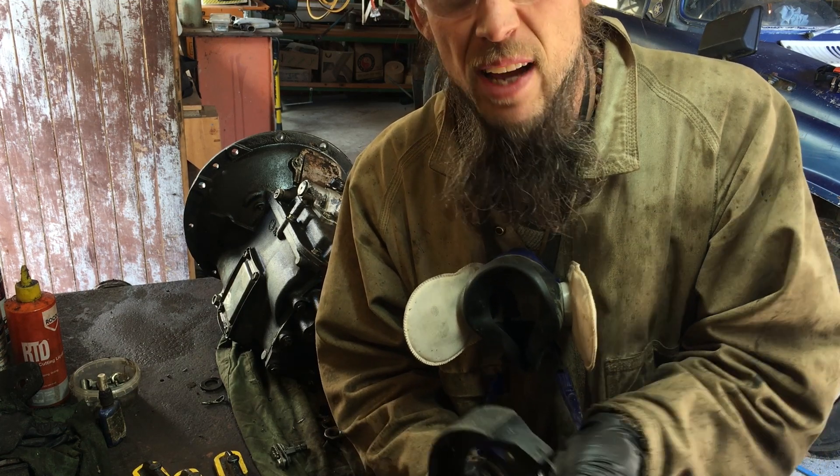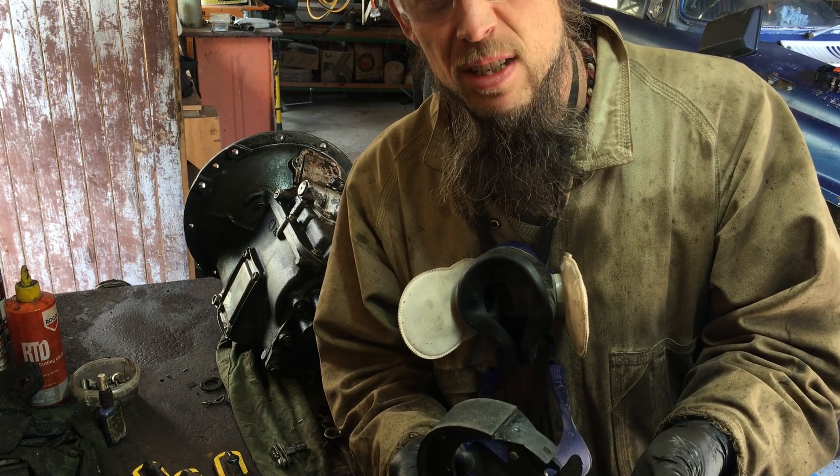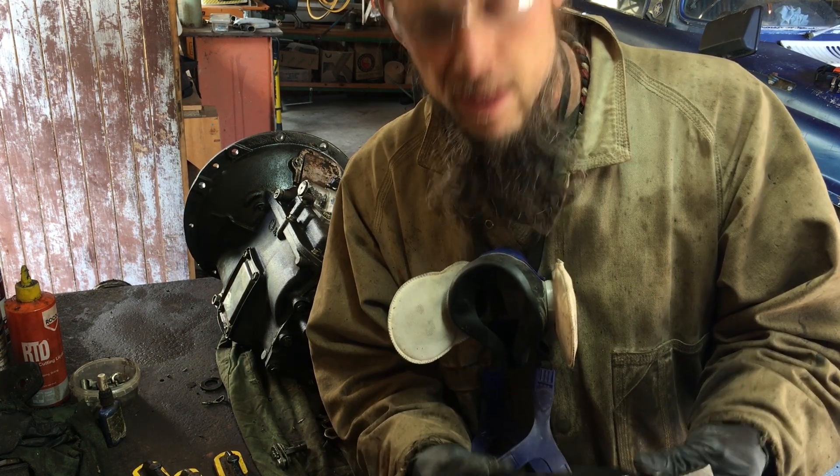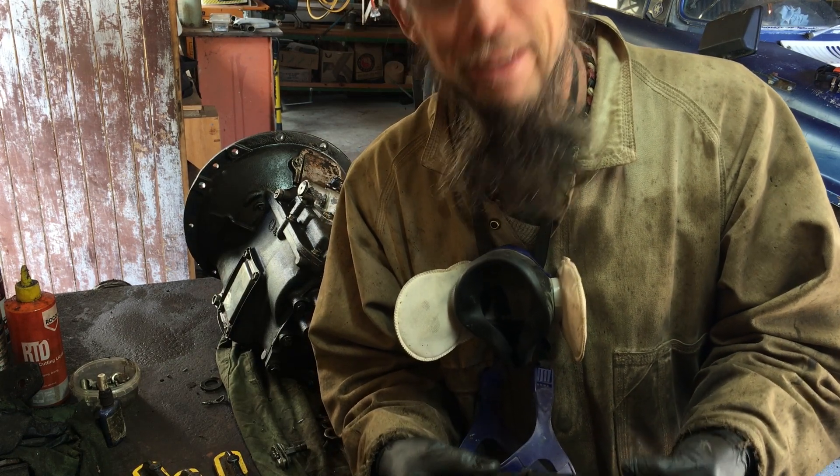Then I gave them a little sand, and then I thought — am I breathing in bad stuff? Is that asbestos in there? I have no idea. Tell me if I'm mad. We shall see. I thought I'd give it a go.